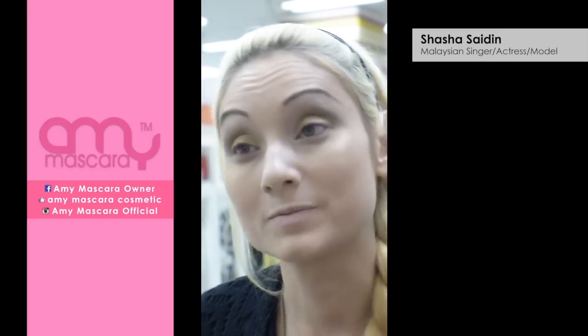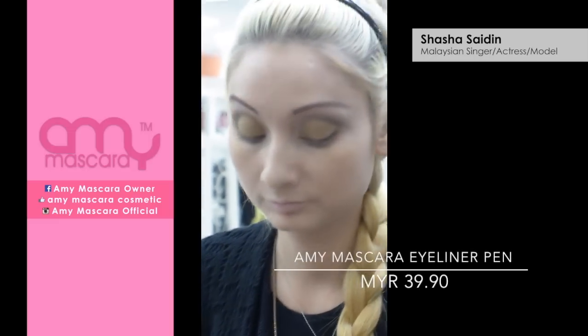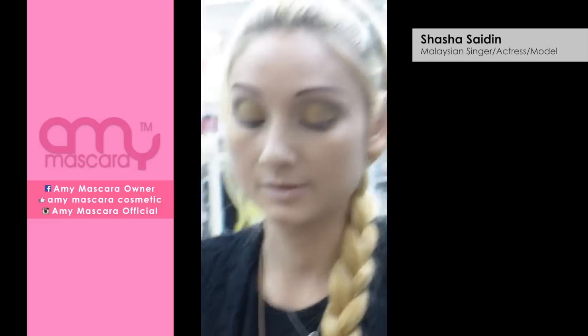I just make my eyeliner a lot more dramatic than during the day. So again, this requires a lot of concentration.